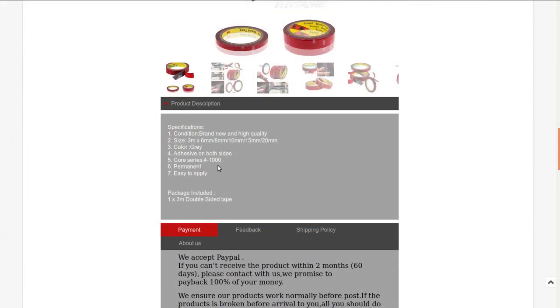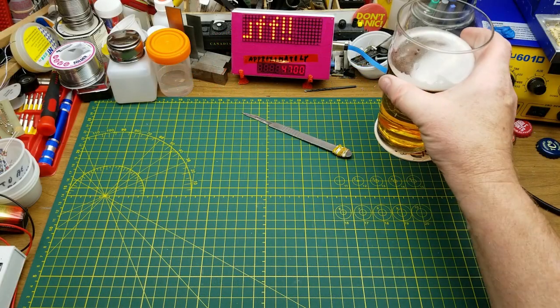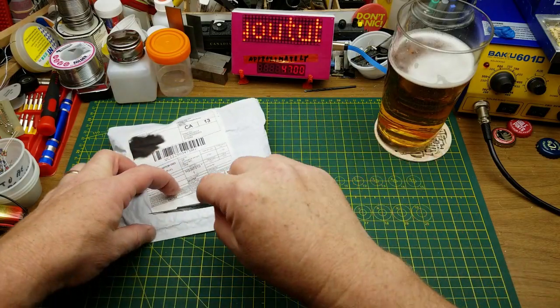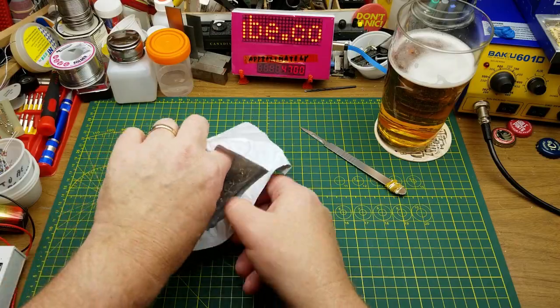It claims it's permanent — I'll have to try it on some different surfaces in the future and just see what happens. Next in we have modules — says plural.